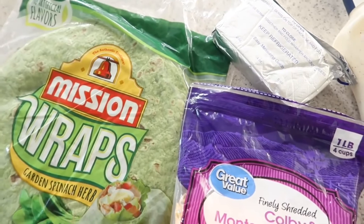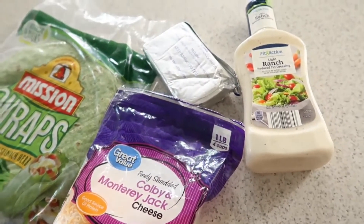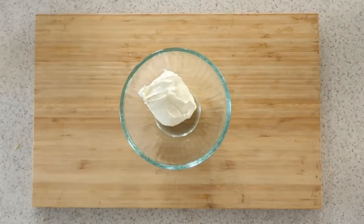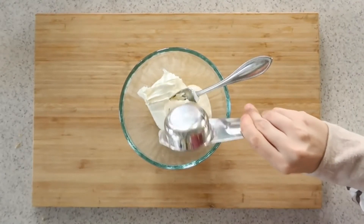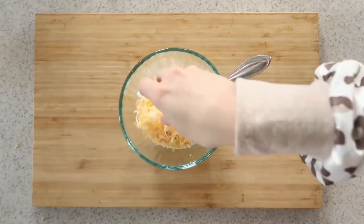The first recipe we're going to show you today is one I can honestly remember my mom making even as a little girl. It was definitely around the holiday times that she would make these pinwheels. You're going to mix together four ounces of cream cheese, one-fourth cup of ranch dressing, and a half cup of shredded cheese.